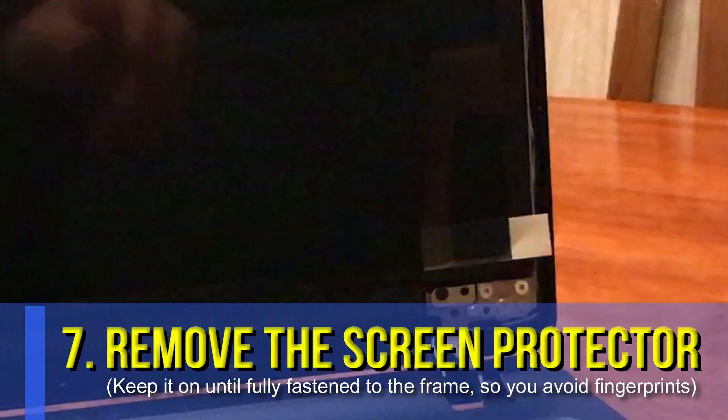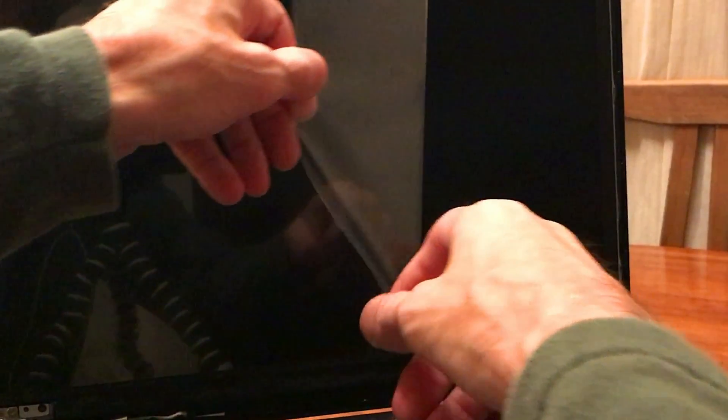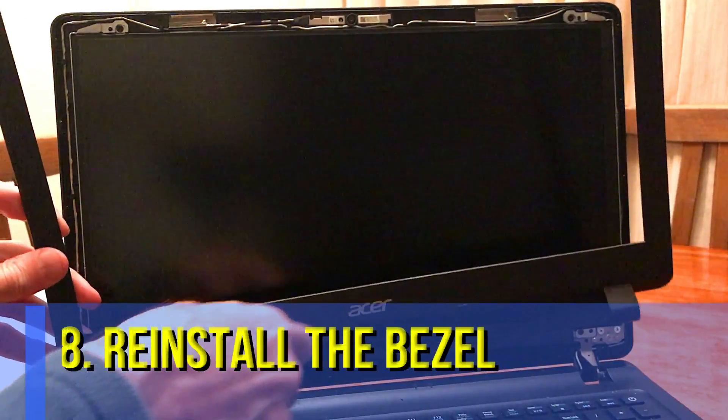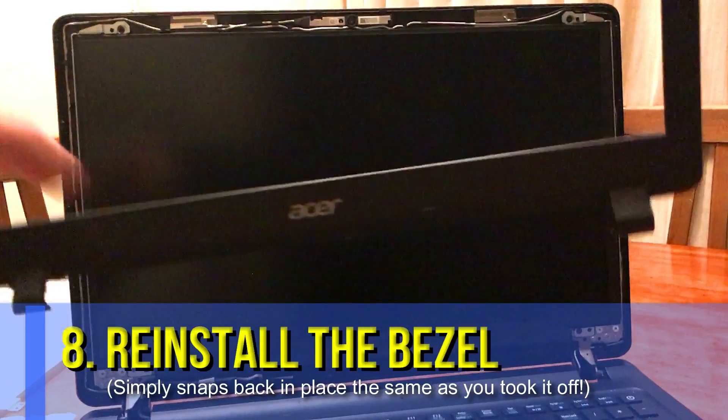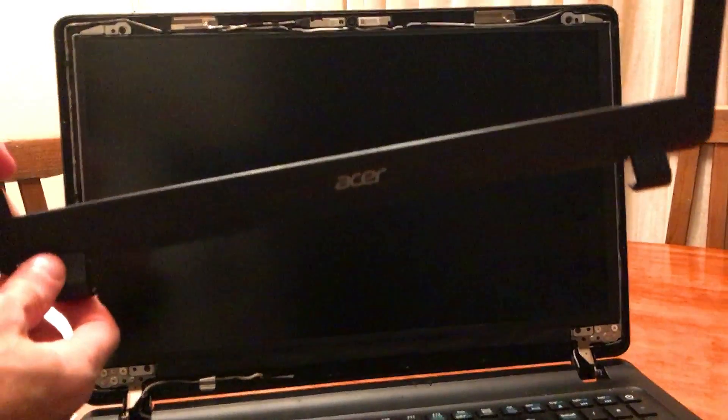Once you have screwed it all into place, just like you took it off, you can peel off that little piece of tape on the bottom and you'll find a beautiful little screen protector on your LCD panel. So you didn't have to worry about wearing gloves or keeping your fingerprints off of it — it's completely clean and ready to go. Then, finally, just put the bezel back on the way that you took it off. You'll see there's only one way it goes on, with the Acer name on the bottom.